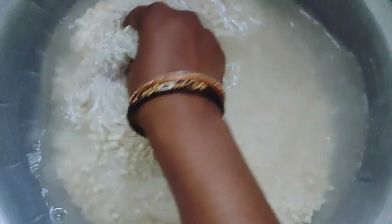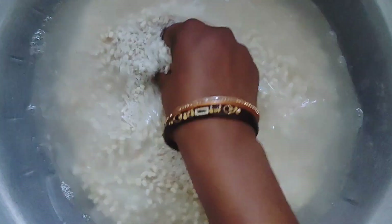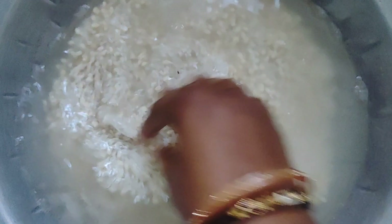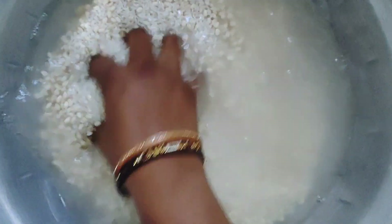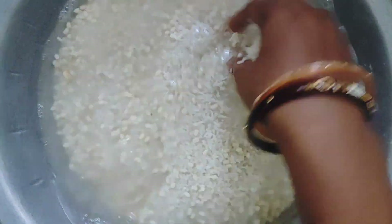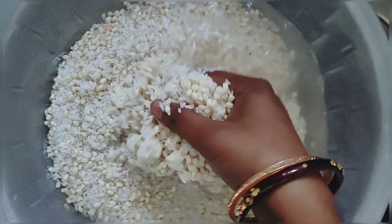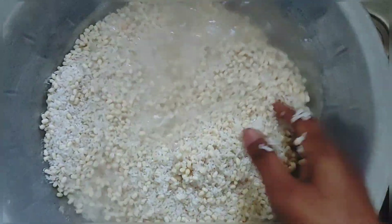Here I have taken 2 glasses of rice and 1 glass of dal. You can adjust the quantity according to how many family members you have — here we are 5. I'm going to wash and clean it.